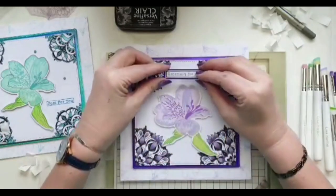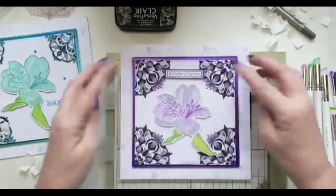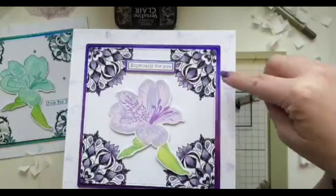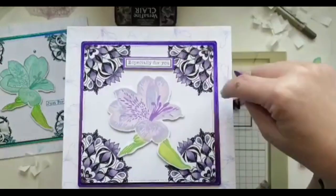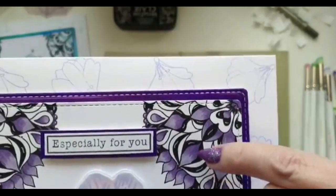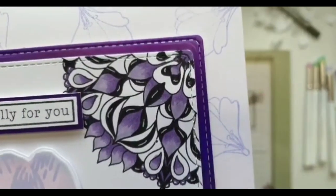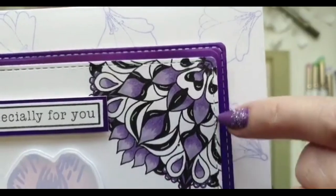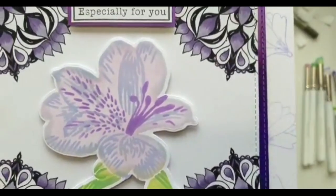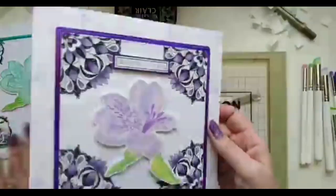Card is done, and the sentiment goes up at the top. You'll notice I've left quite a lot of white on here and I've also added just some little white lines where the black is, to give a hint of light. On the little finials and the circular bits I've used a gel pen — just a Jelly Roll pen — and those little details just make all the difference.